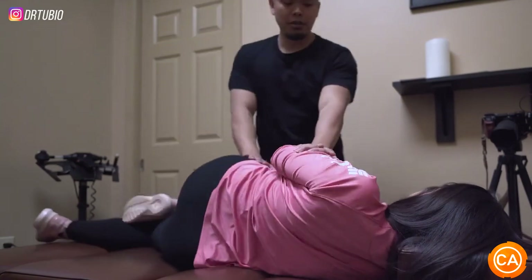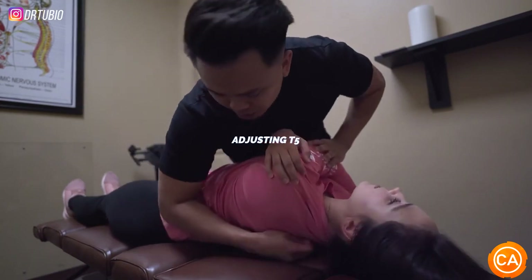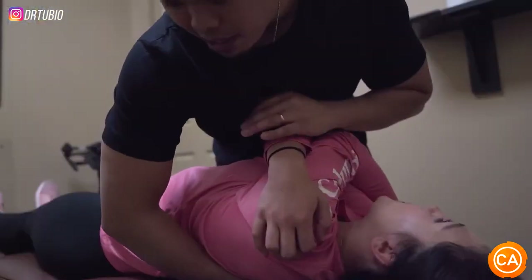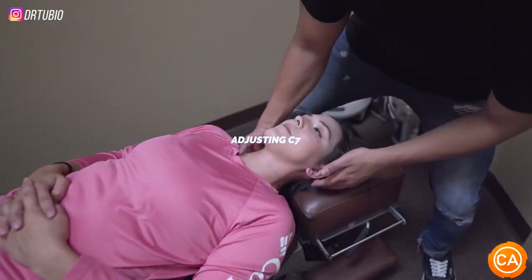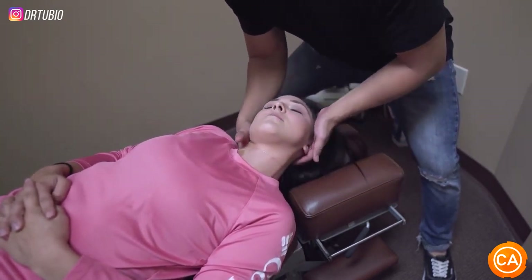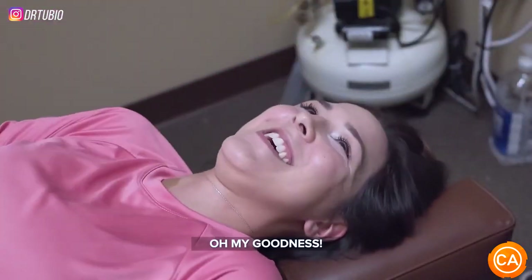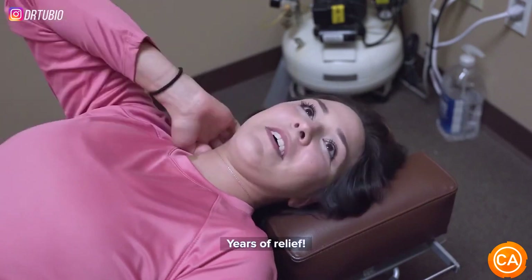We're going to get a little bit more of that upper back. This is going to be higher along up here where that curve is. Now I'm pushing — you can feel this, right? I'm pushing against it so that your body can start to return. Take a deep breath in, exhale. I'm just going to put my finger right there. You don't have to help me at all. It's going to pull. Oh my goodness. How does that feel? That was... years of relief.